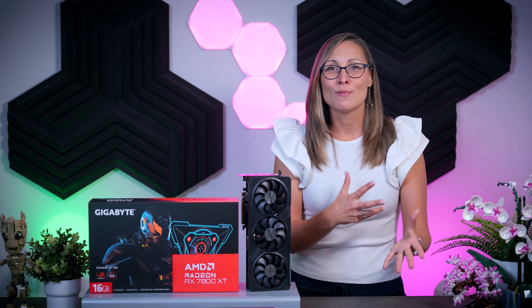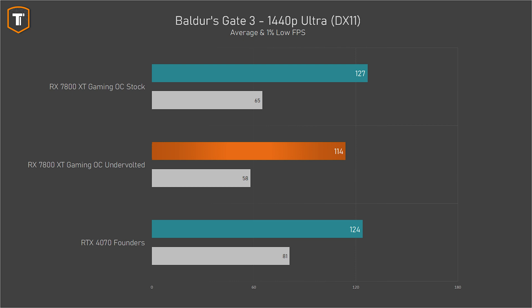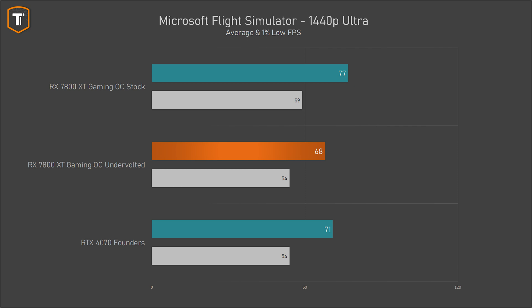Starting with Baldur's Gate 3 at 1440p ultra settings, the undervolt causes the average frame rate to drop a bit more than 10%, and 1% lows drop from just over 60fps to just under 60fps. But the overall experience isn't that different from a stock 7800 XT. In Microsoft Flight Simulator, we're seeing another relatively large drop — about 13% — which means the 7800 XT went from being faster than an RTX 4070 to being slower than one. But again, it's still competing pretty well.